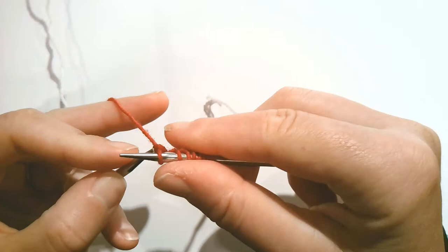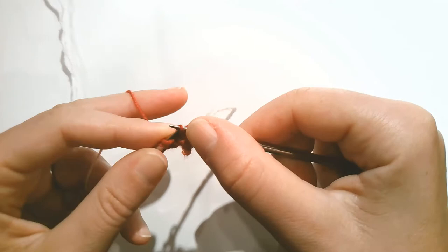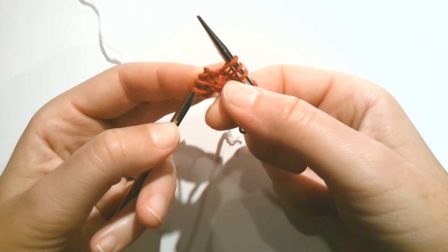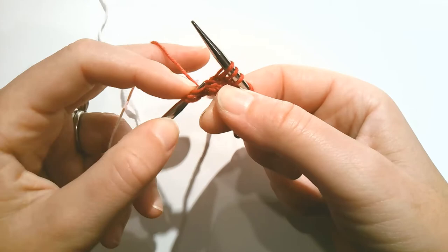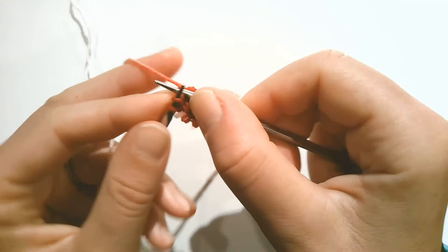I'll show you another quicker way instead of having to pick up that stitch — it's that same process. Place three stitches back. Now instead of picking up the right leg with your right needle and placing it on, you can also, as you get a little farther along, just dip your left needle into that stitch. I'll do that again. So here we are — we need to pick up that stitch. You can dip your left needle into that stitch to get it, instead of having to pick it up with the right needle. Either way, it's pretty quick and works.